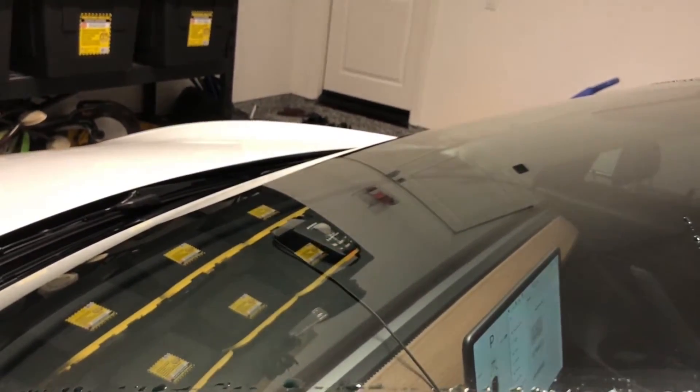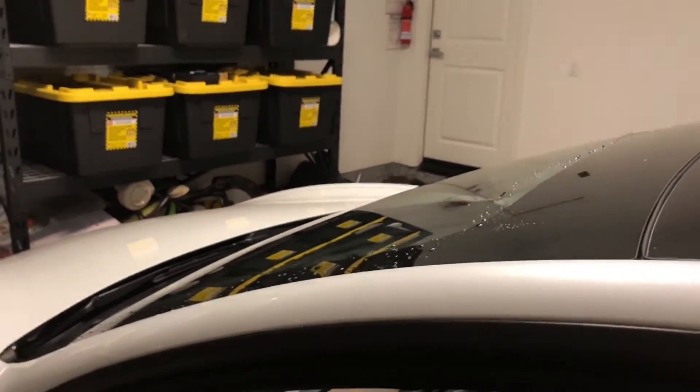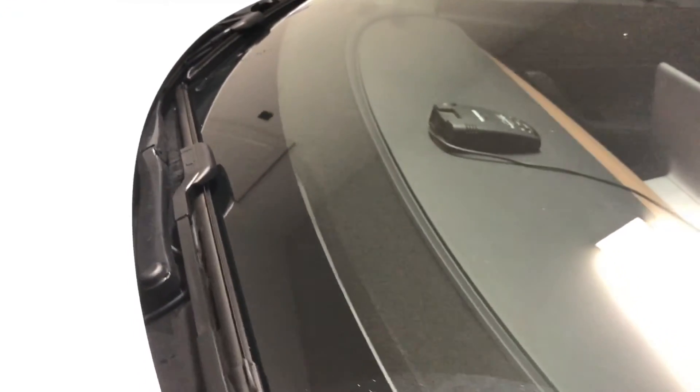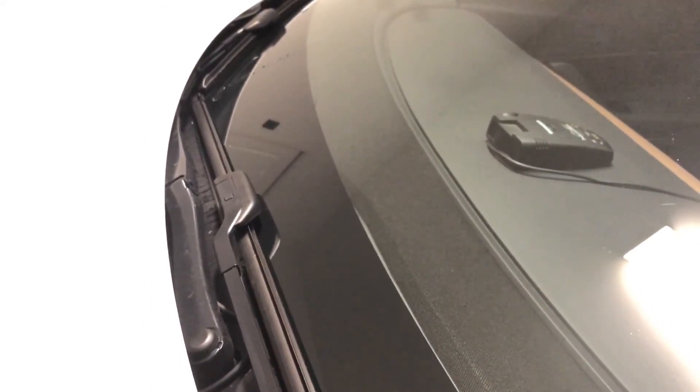There you guys have it. Hopefully this is helpful for some of you, and if you don't care for it, we just thought it was pretty cool that the Model 3 actually comes with this capability. See you guys next time. Thanks for watching — remember to hit that subscribe button and like.